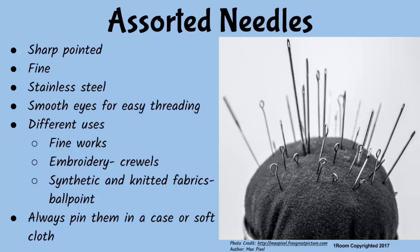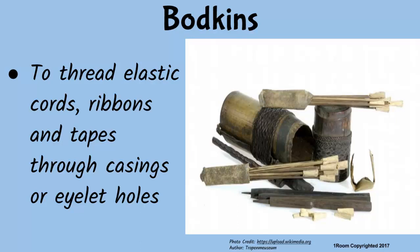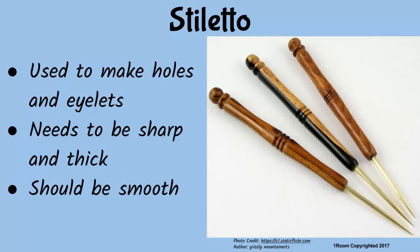Is this a bigger needle? No — that is called a bodkin. The eye is larger than that of a normal needle, and its point is not as sharp. It is used to thread elastic cords, ribbons, and tapes through casings or eyelet holes. And this looks like a screwdriver. That is a stiletto. It is the tool a tailor uses to make holes and eyelets. It needs to be sharp and thick enough to leave holes on the fabric, and smooth to avoid spoiling the fabric.